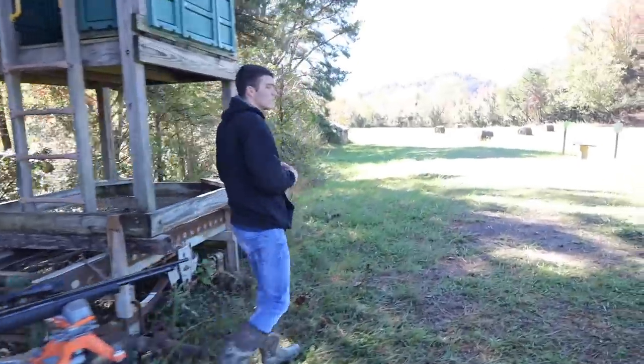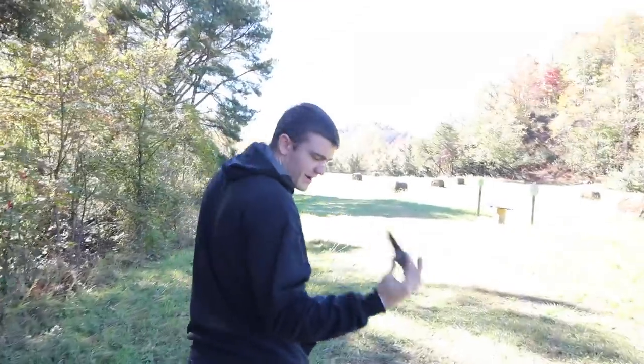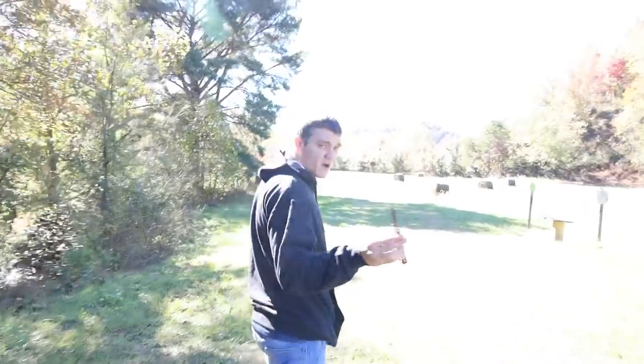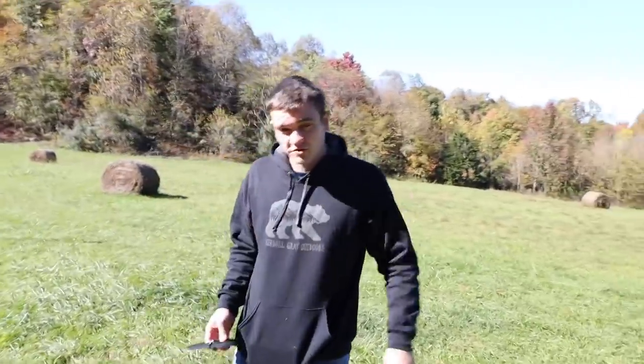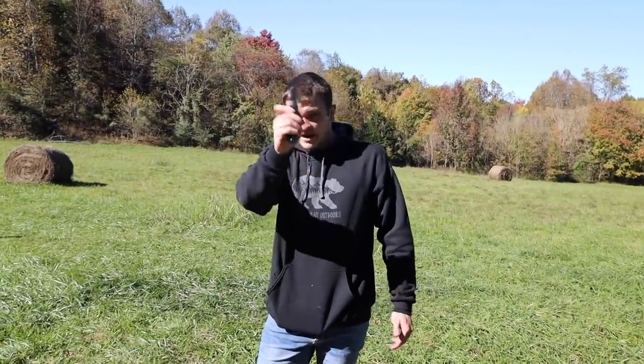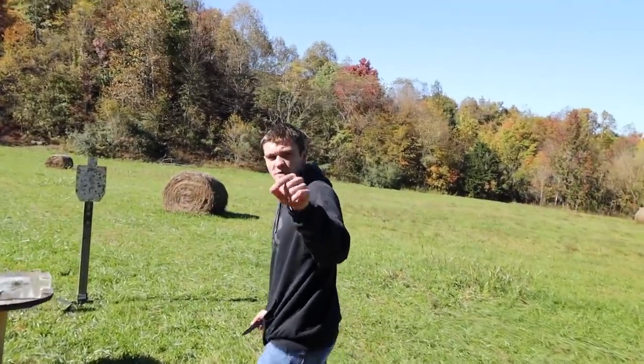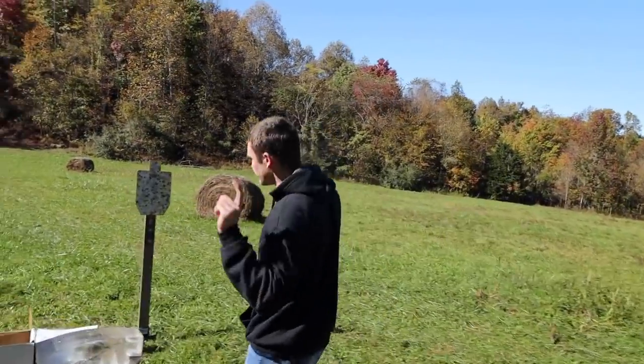We're going to need a knife to cut the gel open. We have the KG Pogg knife — if you want to buy anything from Kendall Grey, go to kendallgrey.com/shop and use promo code AIRGUN10, all caps, for 10% off whatever you want.